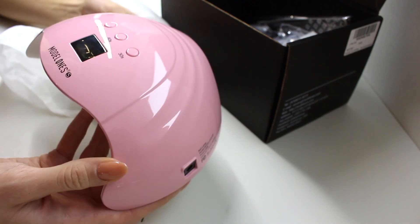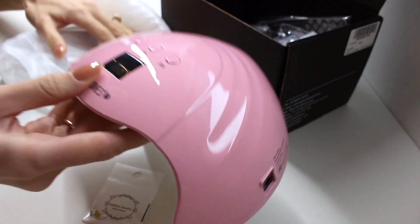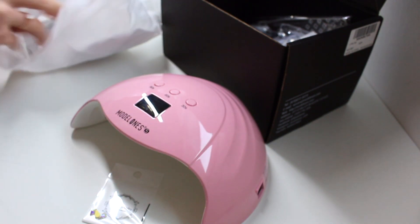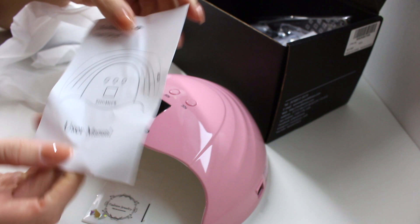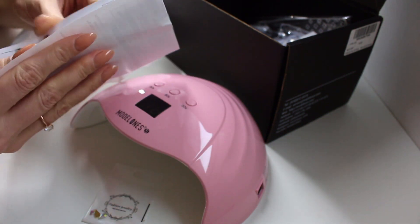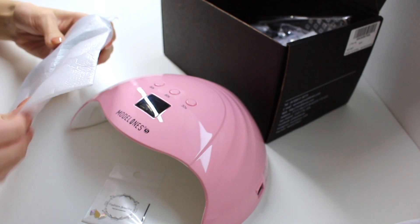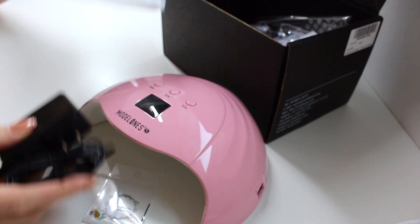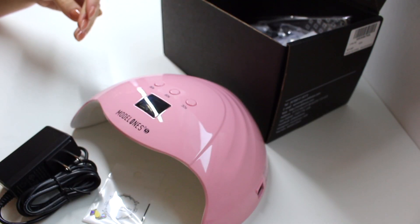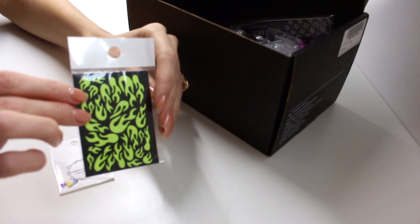Poly gel is a kind of gel product because it's a mixture of gel and something else. Since it is partly gel, you need a lamp in order for the product to dry, so that's why this is a crucial item in your collection if you want to do nails. Unfortunately it comes with a plug that does not work in Sweden, so I'm going to have to buy an adapter. After I do, I will let you guys know what I think about this lamp.